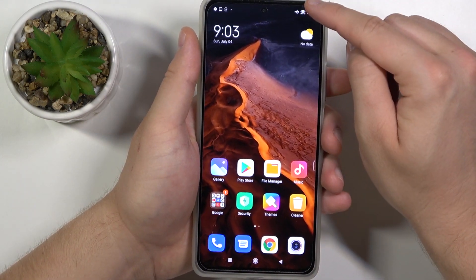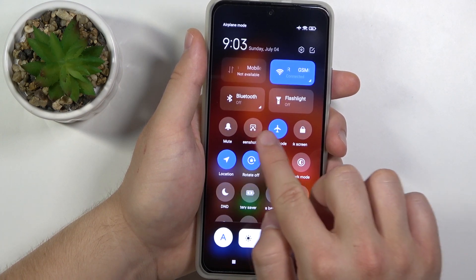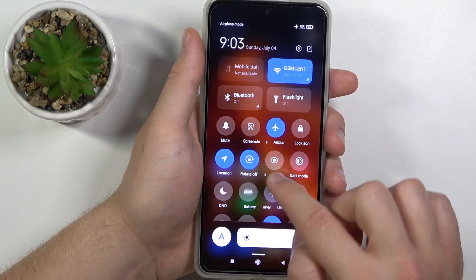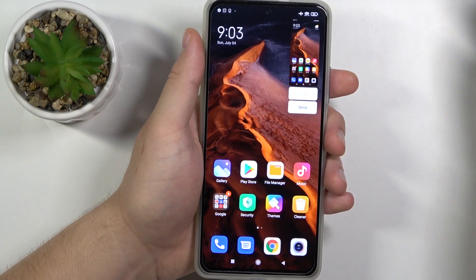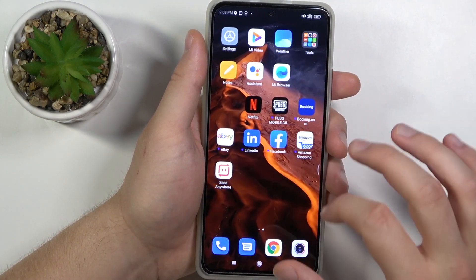The next option: open the notification bar from the right side and find the screenshot icon, then click on it. The screenshot will be taken as well.